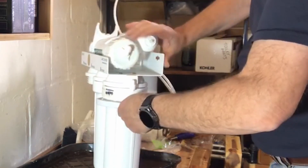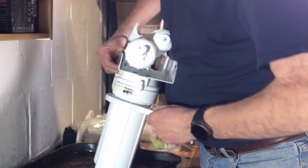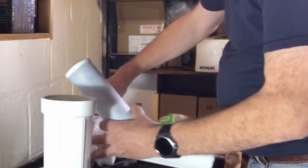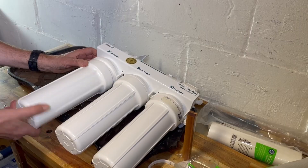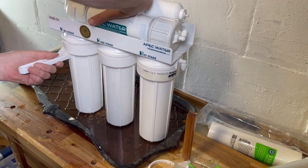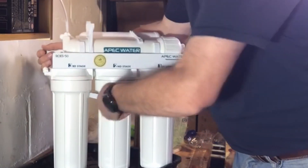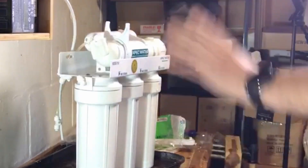That seems good, and while we're here I'm going to tighten this one up too — that seems good. I have one of these from before; the label may have changed but it's the same filter. This is just like the last one — put it in, make sure it's got the rubber on the end, and tighten it up here. I just want to double-check that these are all on good and proper. Okay, there we are — ready to go back.